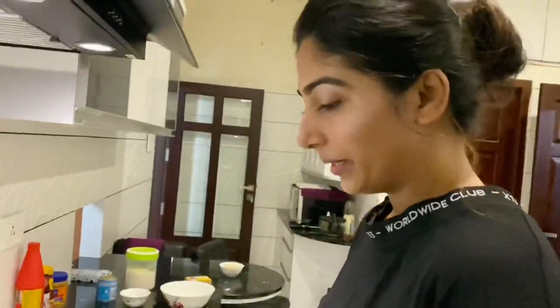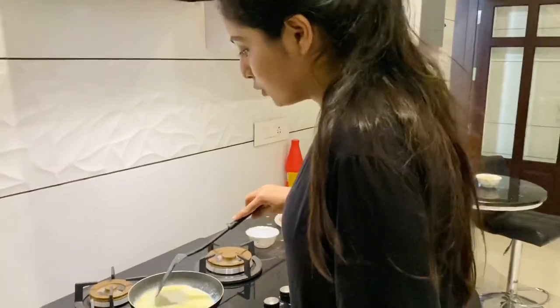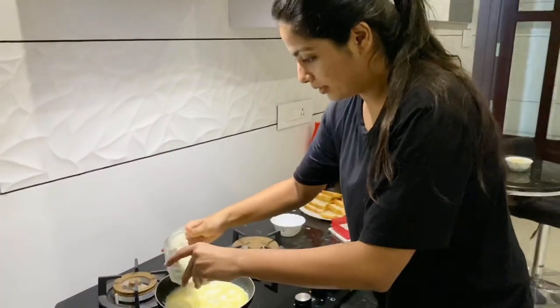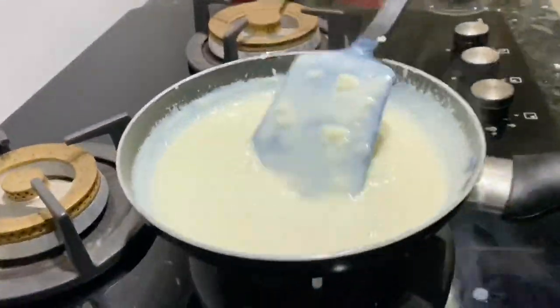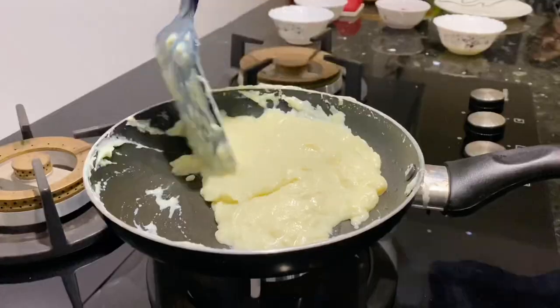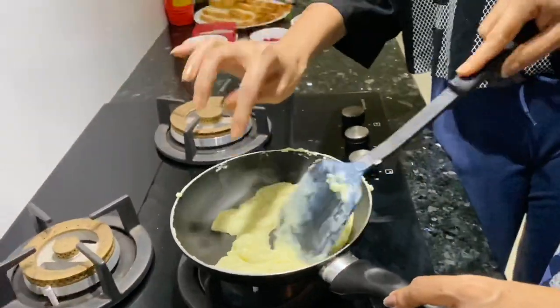We will add a little fresh cream and a little milk powder. We will cook it to a little consistency on a low flame, then add a little butter and mix it with saffron. We will stop once we reach the right consistency.